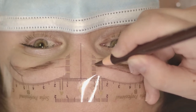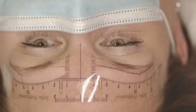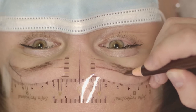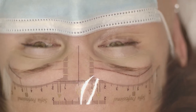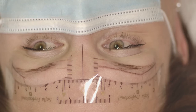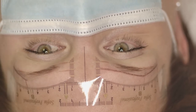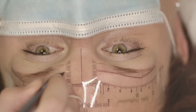I explain the six-point system in detail in my online course, which you can view on my website — the link will be under this video. You can consider getting access to the online course, as it goes into more detail on drawing the shape and the actual technique.